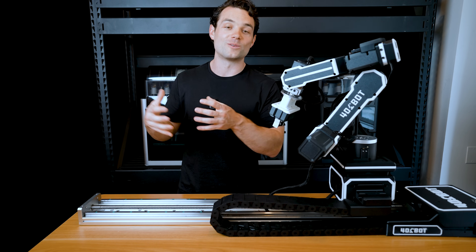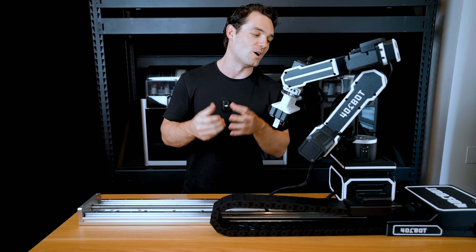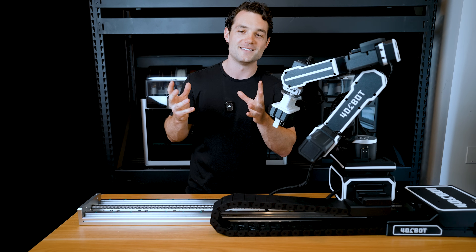Whether you have almost no experience in 3D printing or robotics, or you're a mechanical or robotics engineer, you're going to love the project. Drop any comments or feedback on this video and I'll try to respond to them all. We can't wait to see you there — see you guys in the next one.